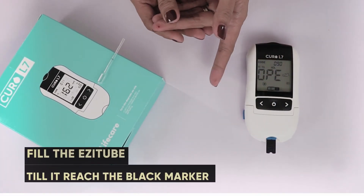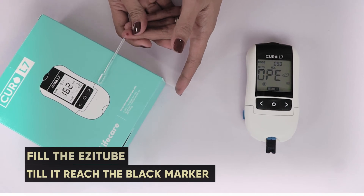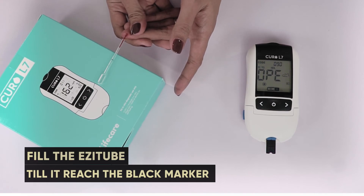Then place your finger near the opening of the easy tube. Squeeze gently and let blood fill the easy tube until it reaches the black line, which indicates you've extracted enough blood.